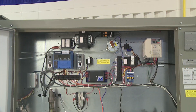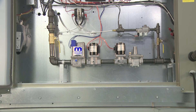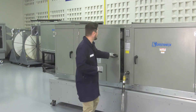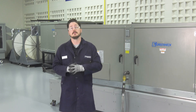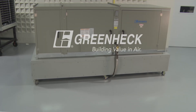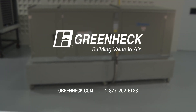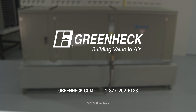Verify all components and fittings are free of leaks — a final leak check on all gas fittings should be completed. You have now successfully completed a startup of a Greenheck direct gas fired makeup air unit. For further information, please visit our website at greenheck.com. You can also contact our field support team at 1-877-202-6123. Thank you for choosing Greenheck.